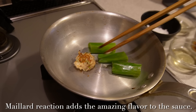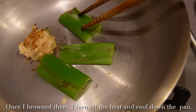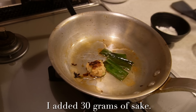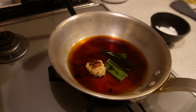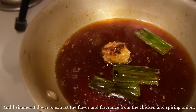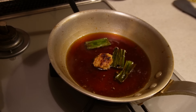I brown them until nicely browned. The Maillard reaction adds amazing flavor to the sauce, and the spring onion also adds a nice fragrance. Once browned, I turn off the heat and let the pan cool down. When cooled, I add the seasonings: 30 grams of sake, 30 grams of mirin, 30 grams of soy sauce, and finally 10 grams of sugar. I turn on the heat, and once the sauce boils I turn down the heat and simmer for three minutes to extract flavor and fragrance from the chicken and spring onion. Then I turn off the heat and set it aside.